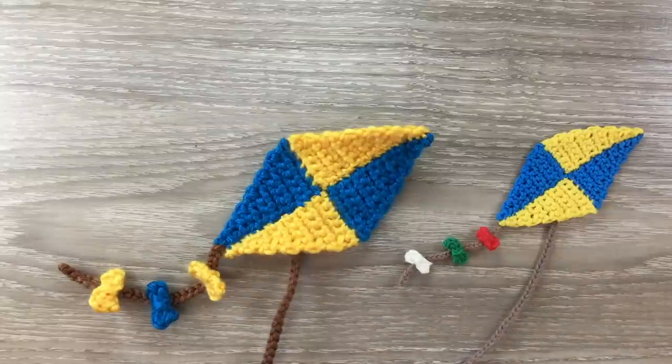And there's the finished kite. If you've liked my video please like, subscribe and share. I'm also on Instagram, Pinterest, Facebook and Twitter. The details are in the description below along with details on my website where I have my patterns, my Facebook group and my Patreon account. Thank you for watching — see you next time. Bye!